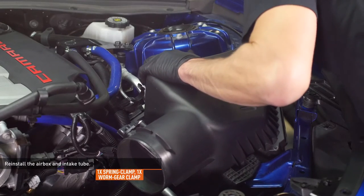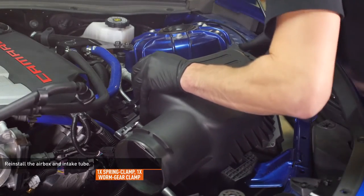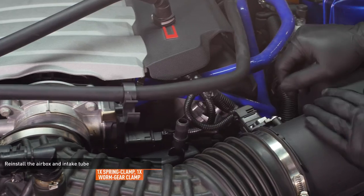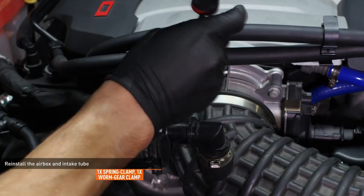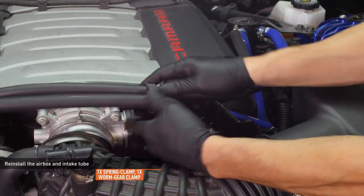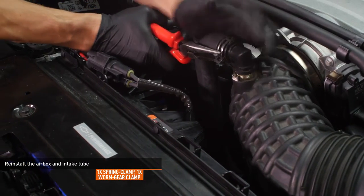Lower the air box into place, aligning the mounting pegs with the grommets and pushing the air box down to engage them. Connect the wiring harness to the mass airflow sensor and lock the connector with the red tab. Install the induction hose over the air box and throttle body, then tighten the hose clamps that secure it. Connect the CCV hose to the induction hose. Compress the spring clamp on the sound generator tube and connect the tube to the elbow on the induction hose.